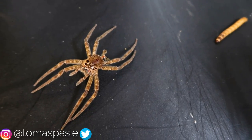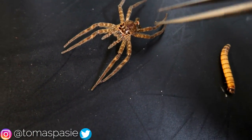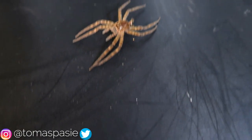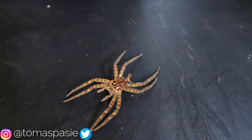My name is Thomas Passy and today I'm going to be feeding my fishing spider a super worm. Now this is not my fishing spider — this is just a molt. A molt is just a spider's shed, and all spiders shed: true spiders, tarantulas, even scorpions and other bugs shed.